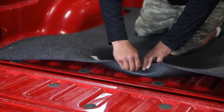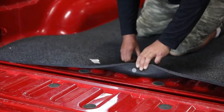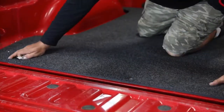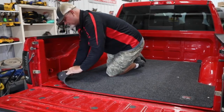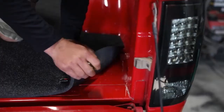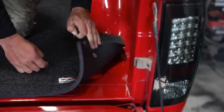This is important to make sure the bed mat stays put. Simply peel and stick. You can then grab each of the corners near the tailgate and simply repeat the process until all buttons are fastened.